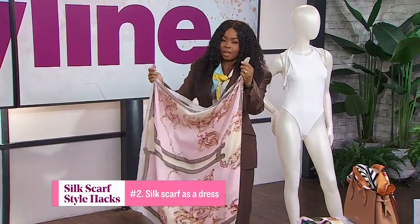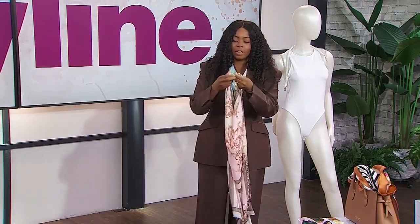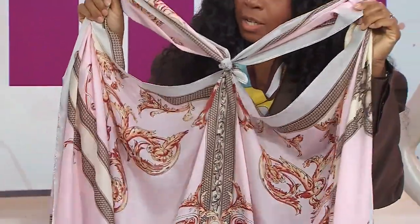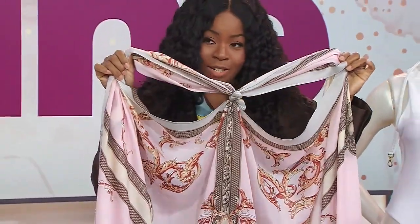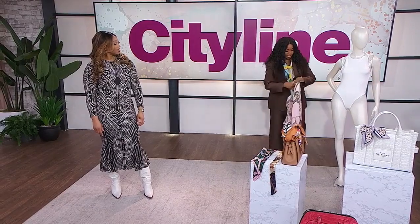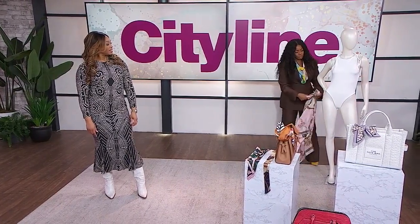You're going to take the folded half side and the two ends, and then tie them together. So when you open it up, it's going to look like this — two arm holes. Then you go ahead and loop your arms through.